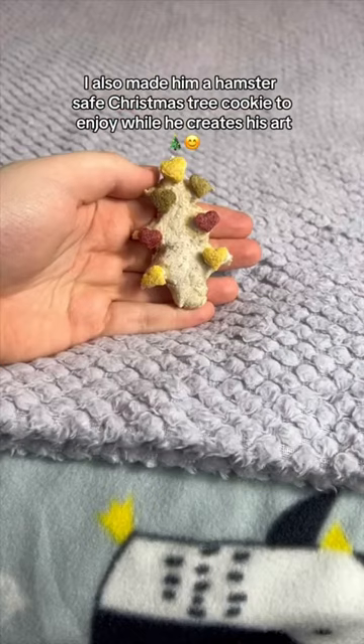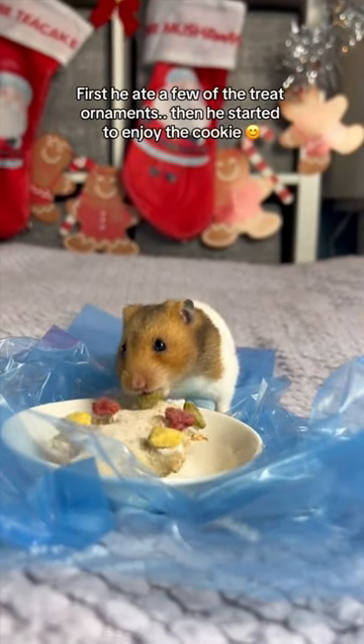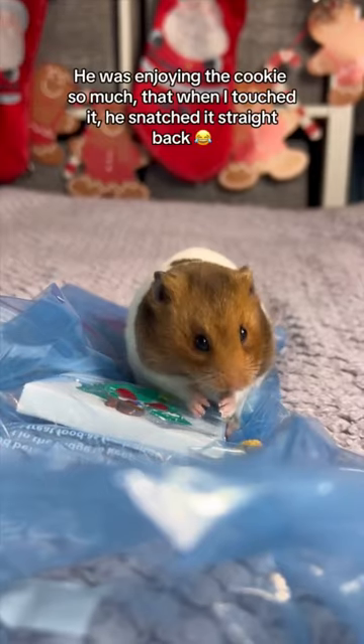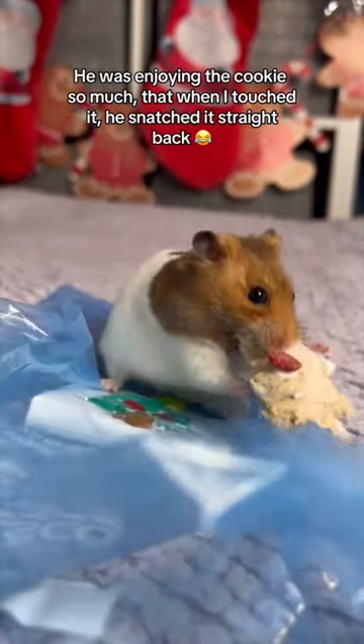I also made him a hamster safe Christmas tree cookie to enjoy while he creates his art. First he ate a few of the tree ornaments, then he started to enjoy the cookie. He was enjoying the cookie so much that when I touched it, he snatched it straight back.